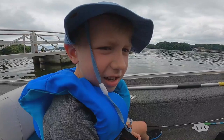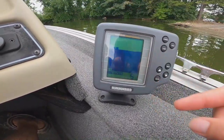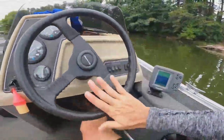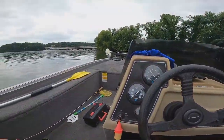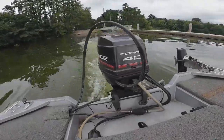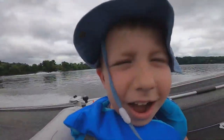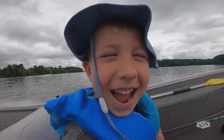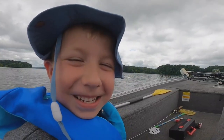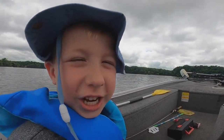Welcome to the JT Show! Today we're doing some fishing and we got crickets. There's a fish right there!